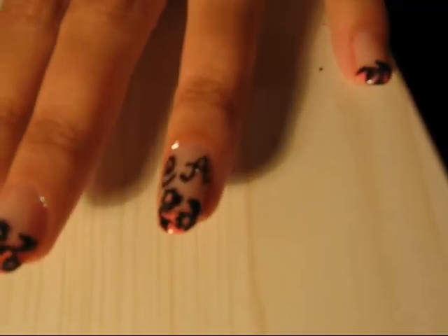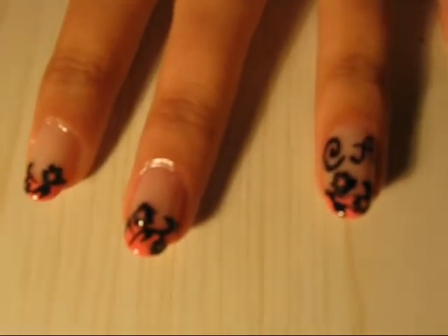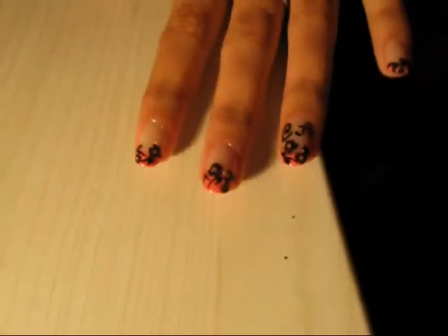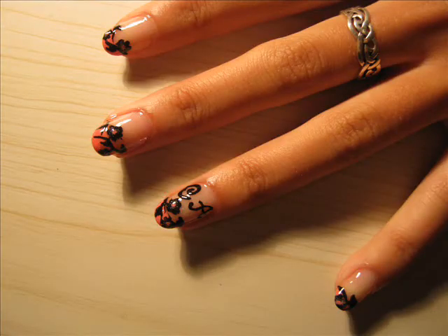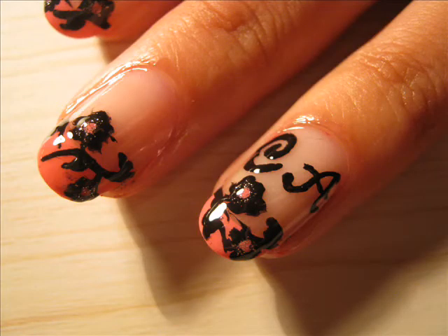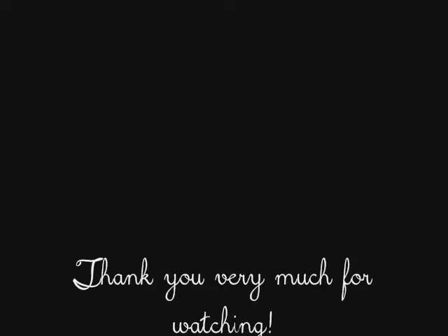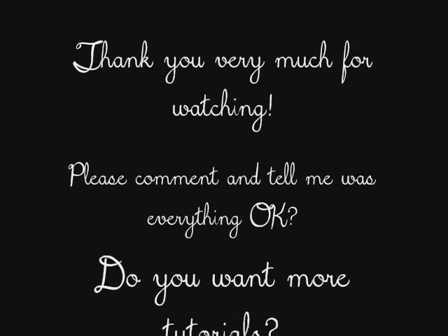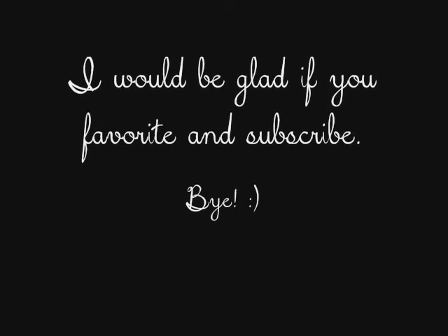I will shoot some photos and upload them. I hope you like it! Please leave comments if I should do more videos, or delete my channel and die. Thank you for watching, and bye!